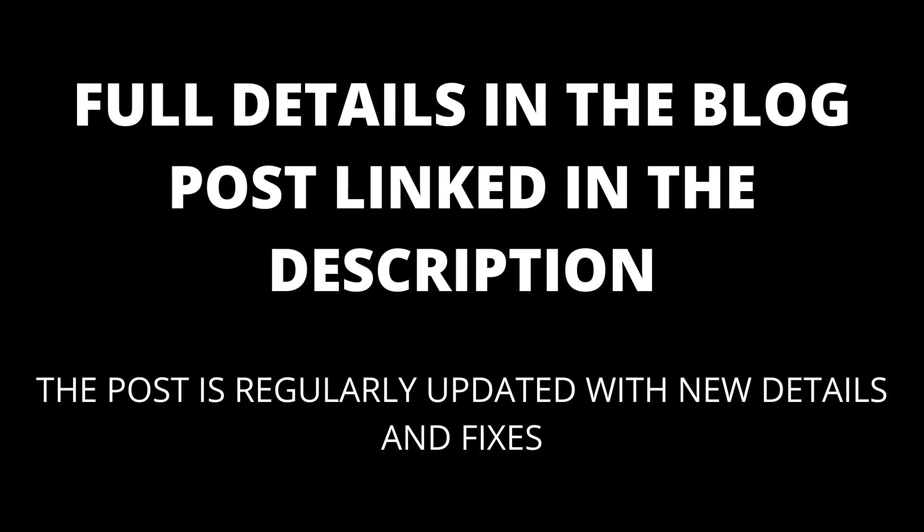If you are still having trouble, there might be some additional solutions in the comments. I will also update the blog post linked in the description with any additional fixes that I find.